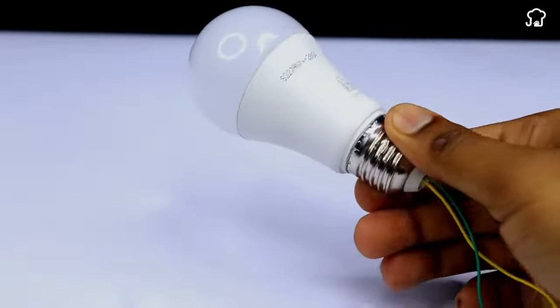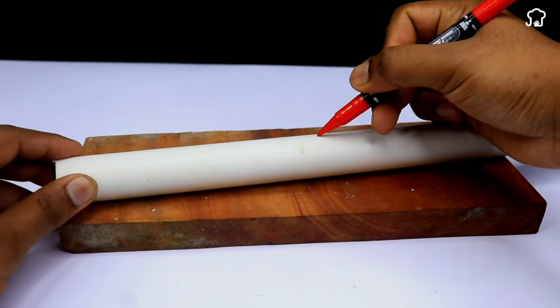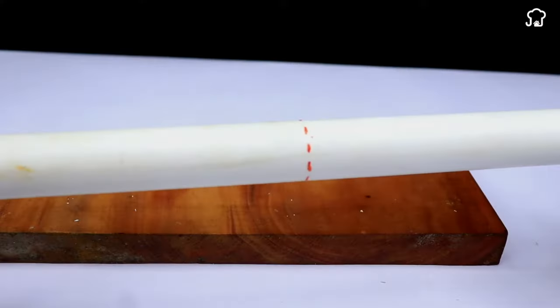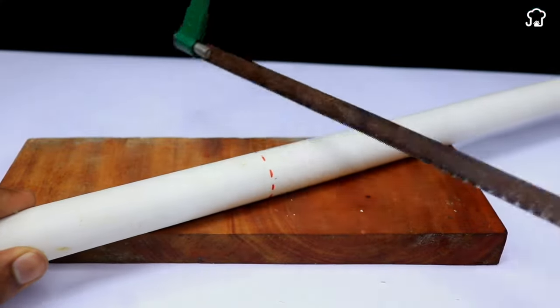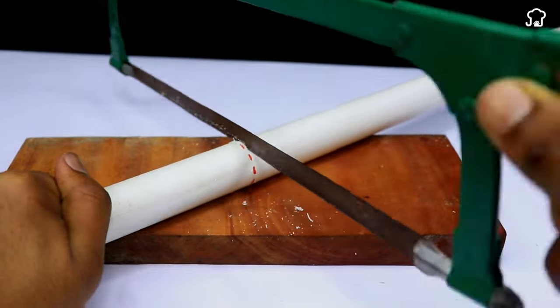Next, we'll use a tube. With a marker, we'll draw some lines on the tube, which is the place where we'll cut. Then with a saw, we'll divide the tube into two parts.